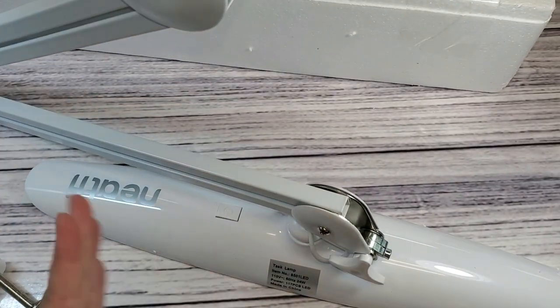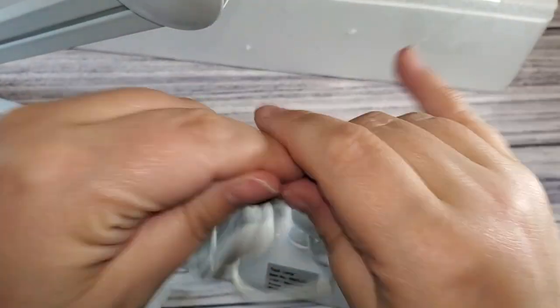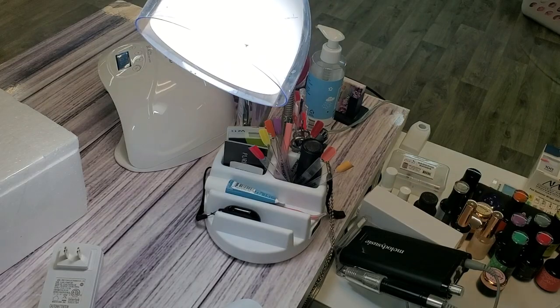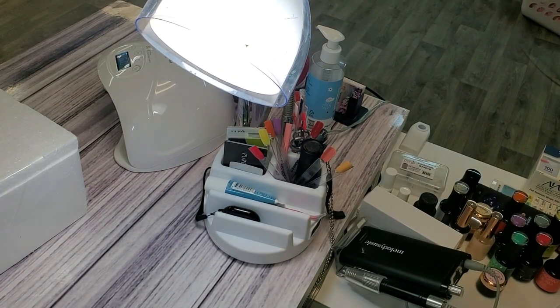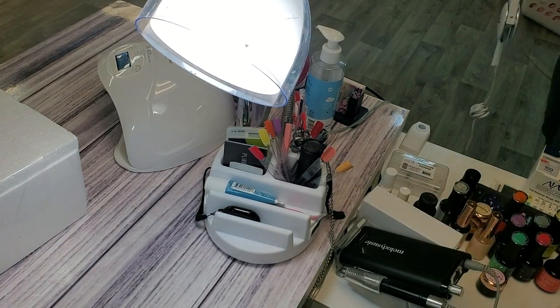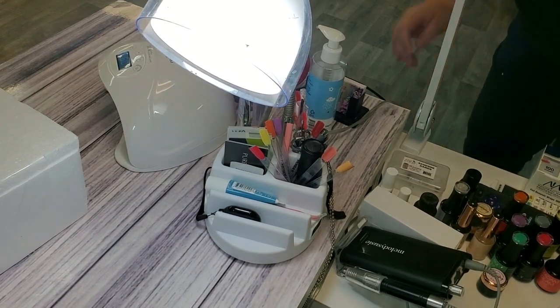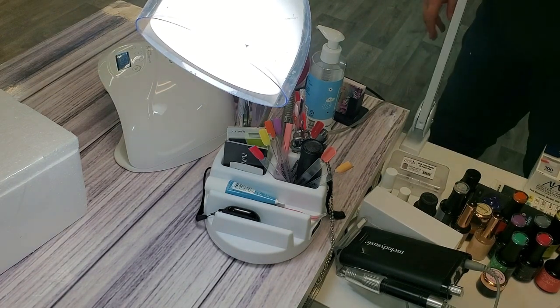You just plug the one cord in at the end, take it over to the side of your table, hook the clamp on, put the arm straight down into the clamp, plug it in, and you're ready to go. Now I'm going to pop on camera as normal and talk to you a little more about it.